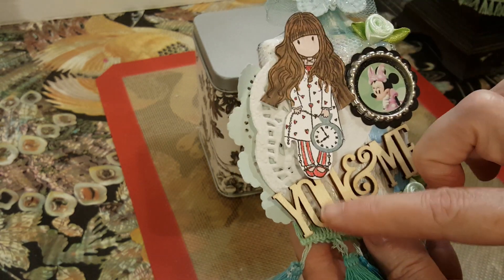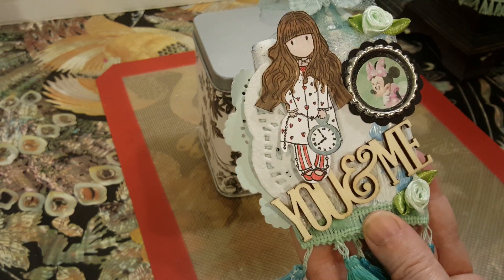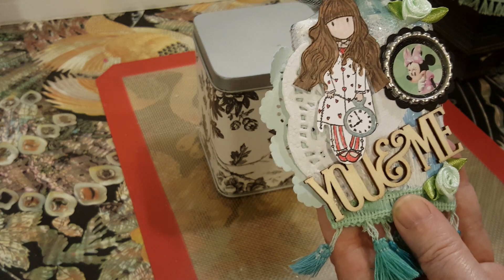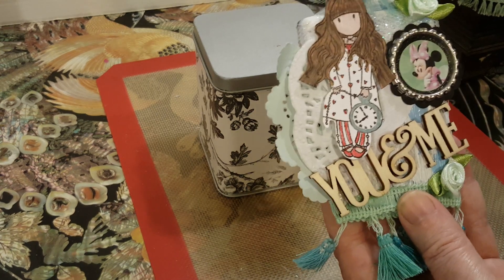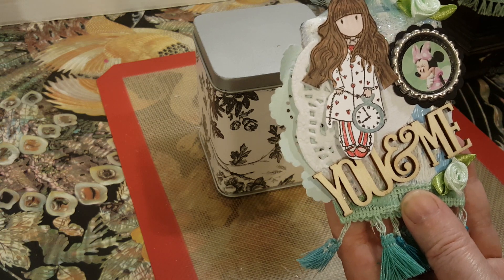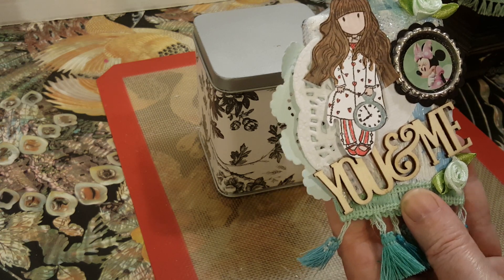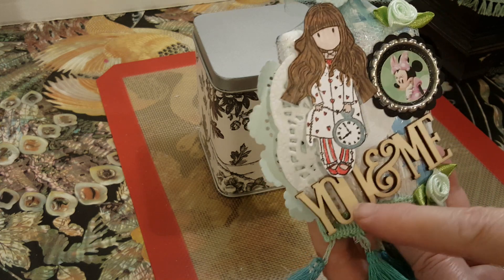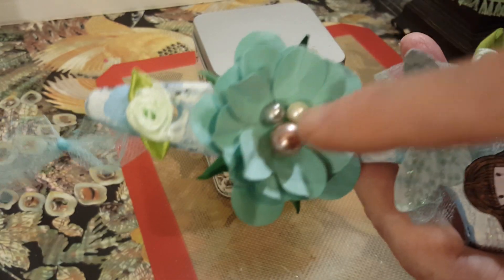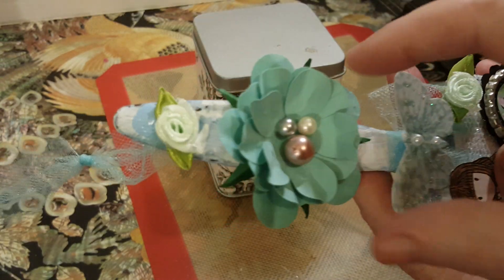I have this great trim down here. I had this 'You and Me,' which is perfect for Disney. From the Recollections flowers area — I think it has all... we haven't seen these things in a couple years, but they had like 'live, love, laugh,' you know, this type of thing. And one of my bottle caps.